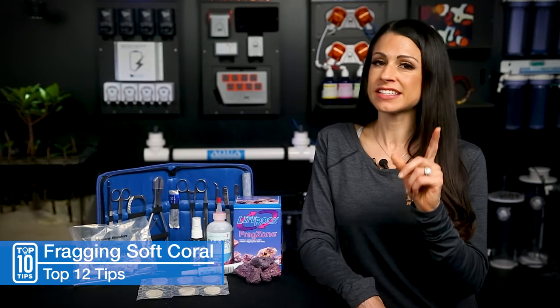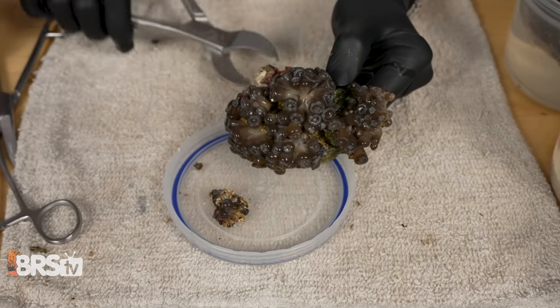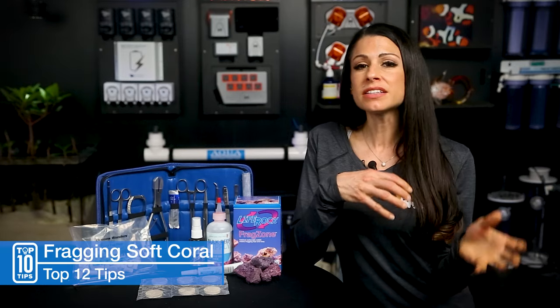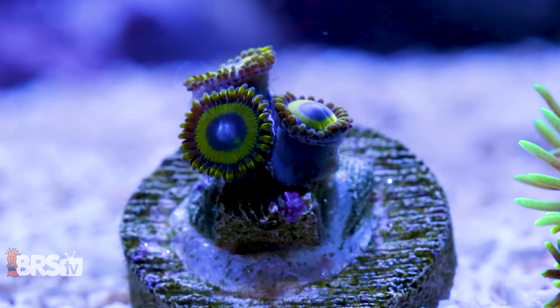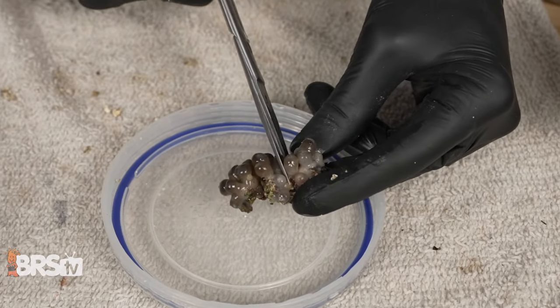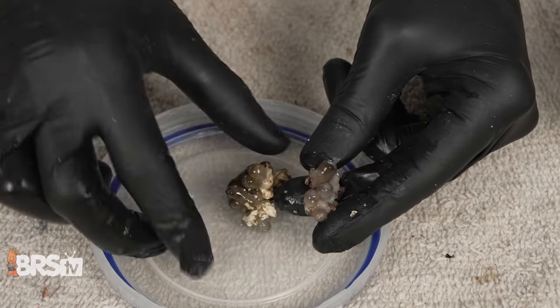Zoas — and I want to reiterate, safety first. If they're on a rock, break up the substrate with the bone cutters, making sure some of the substrate is still attached to the polyps. They can be cut into individual single polyp frags, but I found it more successful and faster recovery when you have four to five polyps per frag. When cutting through the mat it is very compact, so I always use scissors or a sharp blade, remembering to keep a natural shape and cut as little tissue as possible.